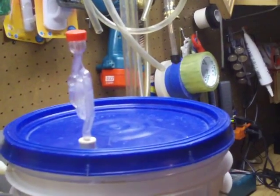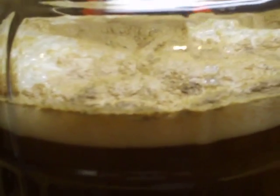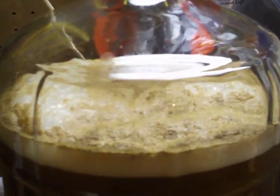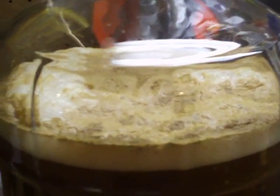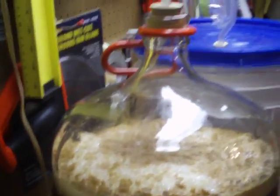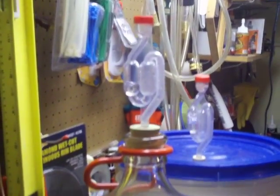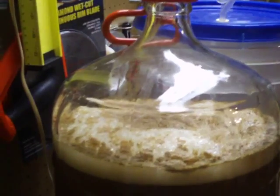As you can see, the bucket's firing away. And this is my IPA — both of them are the IPA. Empire IPA is kind of what I'm thinking about calling it, but it's essentially the po'boy with a little different hop setup.